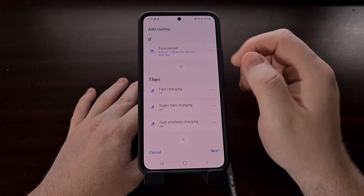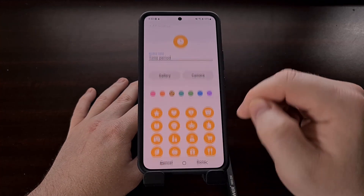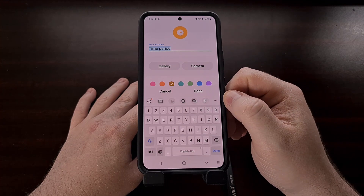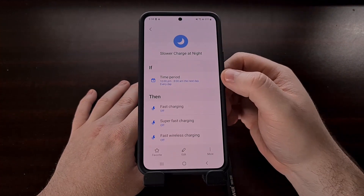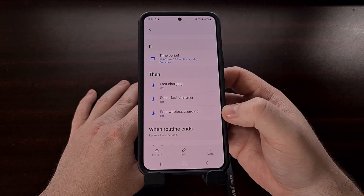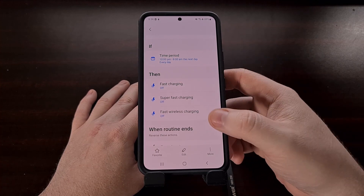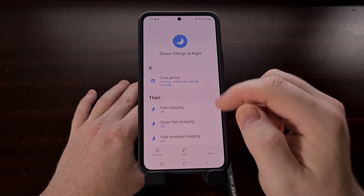We can change the time to any time we want. When we're done we tap Next and we get to name this Bixby Routine. Personally I generally lay down at about 10 p.m., so I'd rather have these fast charging features turn off at 10 p.m. and turn back on at 8 a.m.